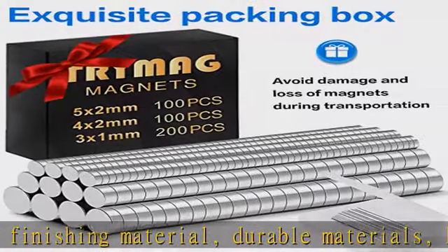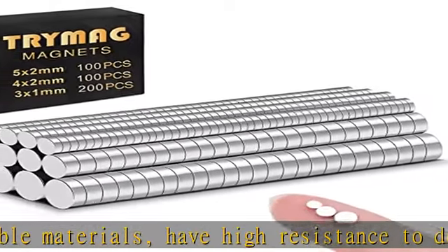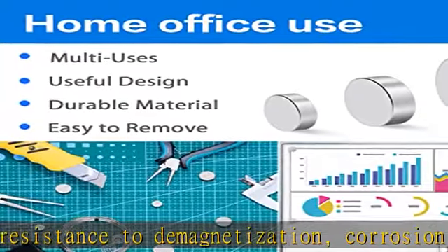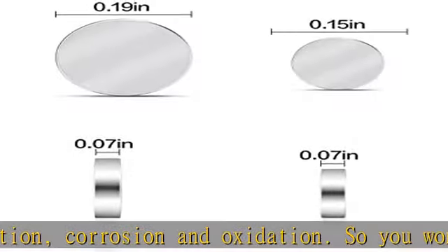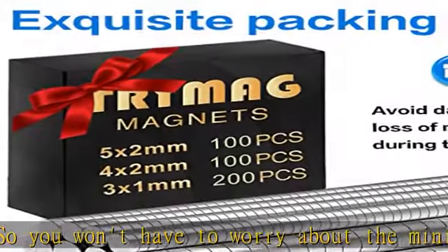Do not worry about it scratching the fridge or your new table anymore. Unlimited uses: the tiny strong magnets can be used as refrigerator magnets, whiteboard magnets, map magnets, kitchen magnets, shower door magnets, office magnets, or used for scientific purposes, arts and crafts, or school classroom, and so on.